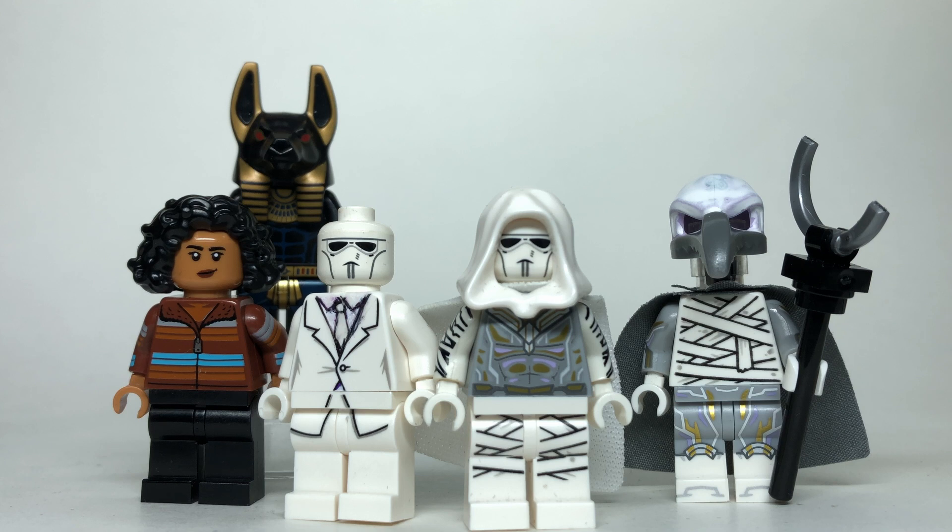The second episode of Moon Knight was fantastic. I am loving this series so far, and it's given us a great opportunity to build some minifigures from the show. I'll be showing you how to build everybody you see here, which are new characters for the second episode of Moon Knight using 100% official Lego parts and pieces. If you're new to the channel, be sure to hit like and subscribe so that you don't miss out on any of my other Lego videos and customs, and without further ado, let's start breaking down how to build what you see here.